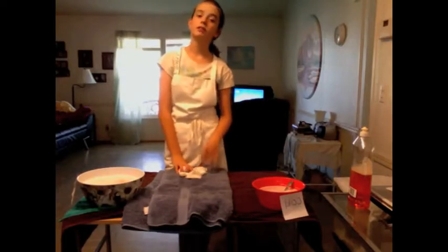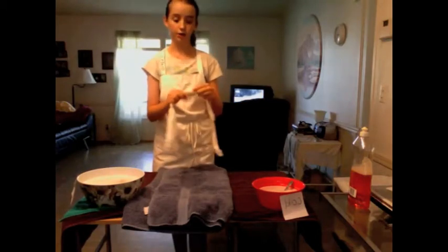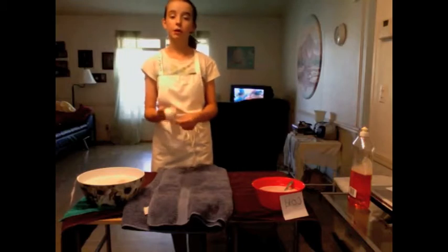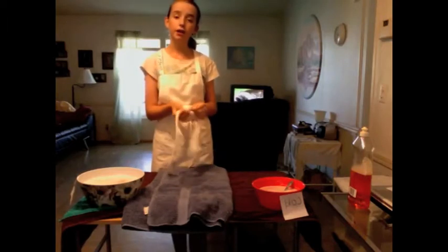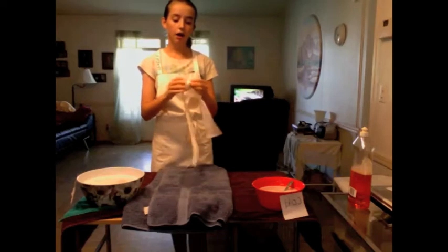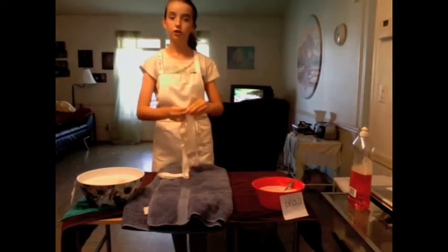Hello knitters and spinners. Welcome to part three of making a felted ball. What we have done so far: in part one I show you what supplies and what type of fiber to use; part two I showed you how to make the felted ball. Now in part three I'm going to show you how you can tell if it's felted or not, and I'll show you a lot more things.